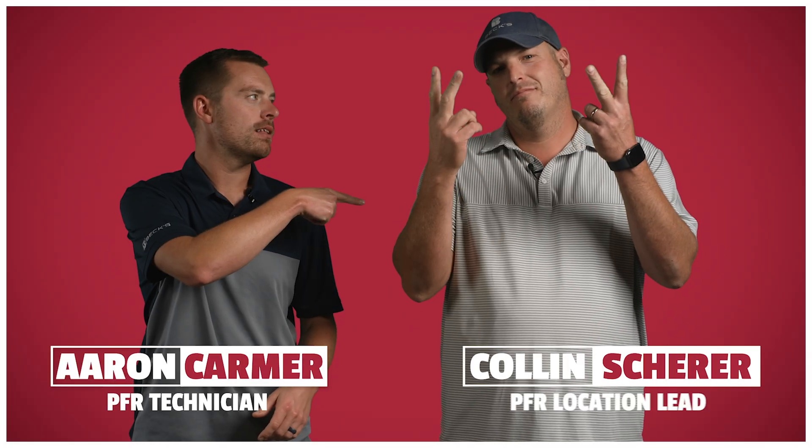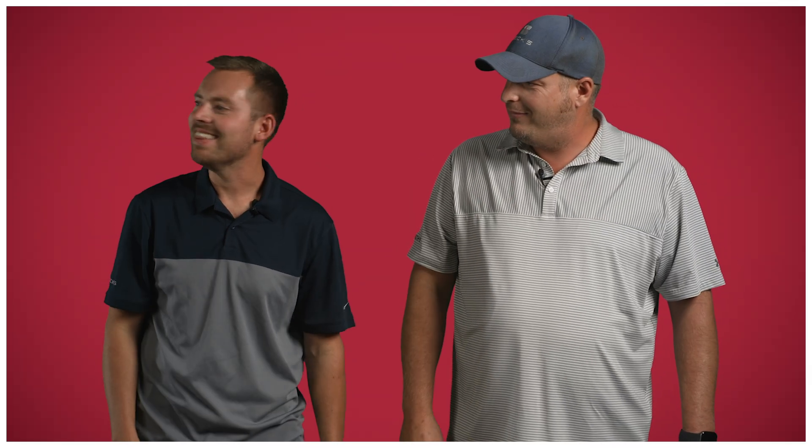I'm Aaron, this is Colin, I'm Clayton. Clayton, you gotta get in here and look at the camera. All right, let's do this. Let's dig in!